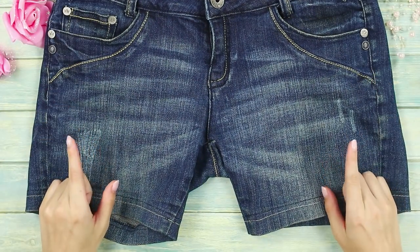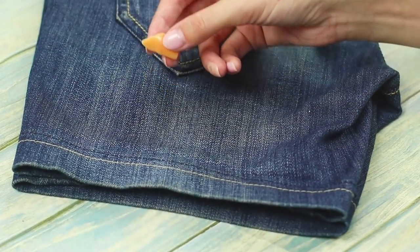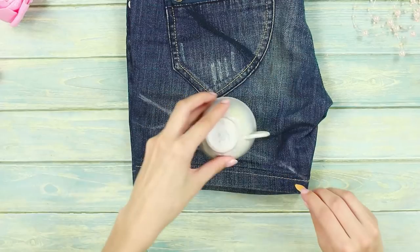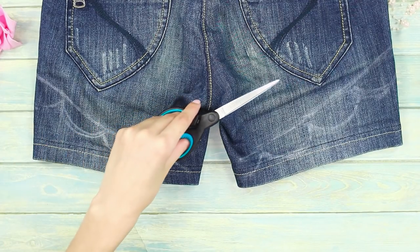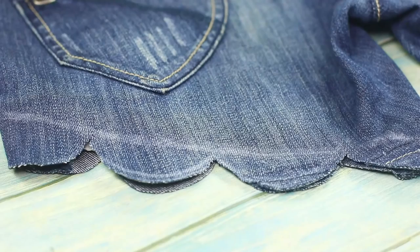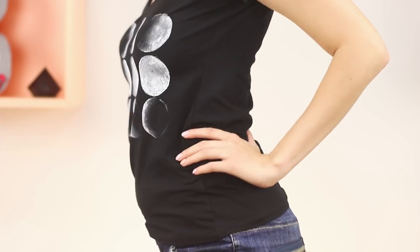These straight-leg shorts make all your creative impulses dry out. Fold the shorts in half and draw the outlines of the future product using soap. Circle a mug on the fabric and it'll become a beautiful circular ornament. Cut the legs along the lines — you'll get an edge that looks like lace. It's stylish and a little playful.